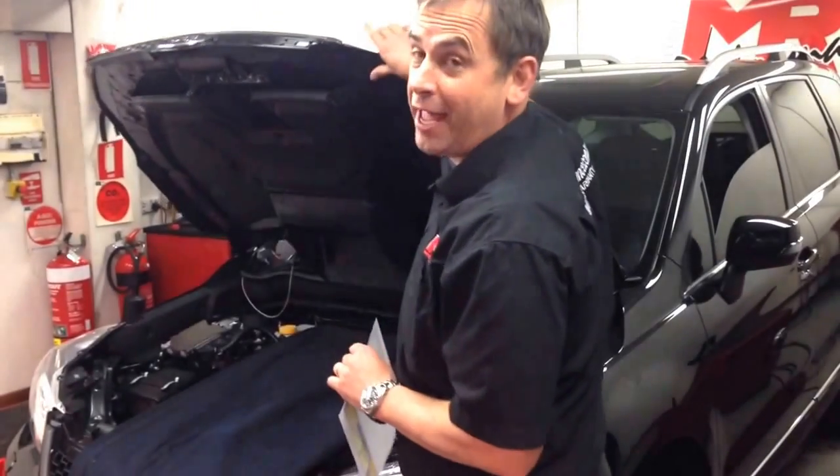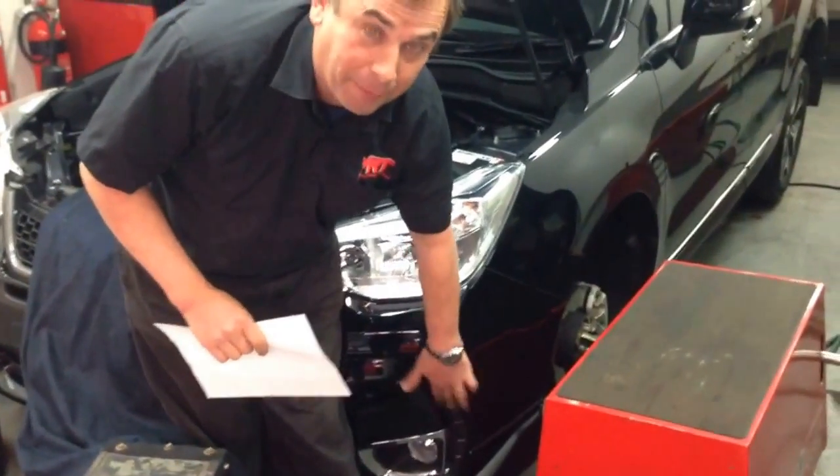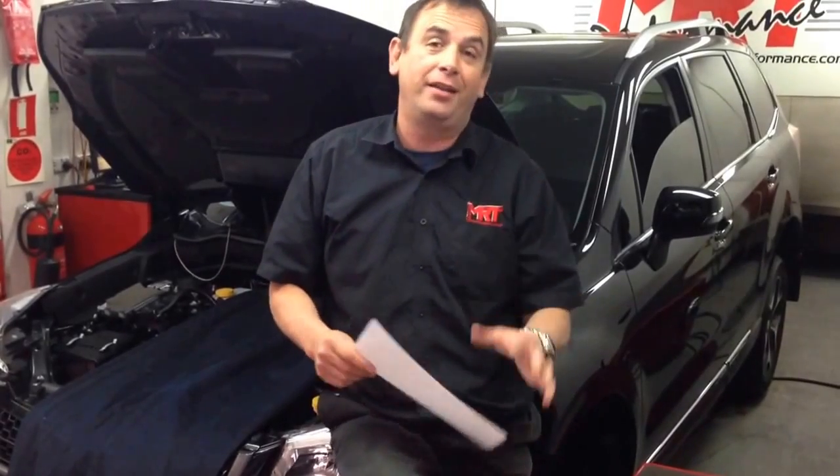If you want a trick on how to tell a turbo model from a non-turbo model, they've got a different side on the front of the bumper bar. But the thing that everybody wants to know about is just what we've achieved with this tune and how much better this car goes.